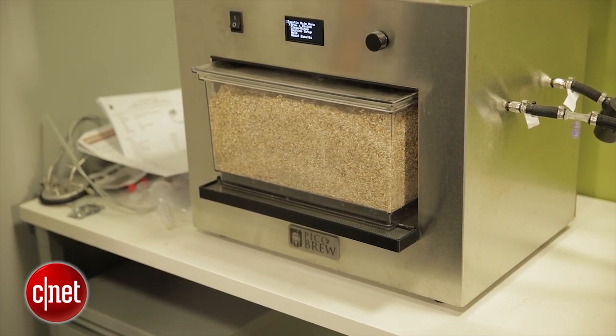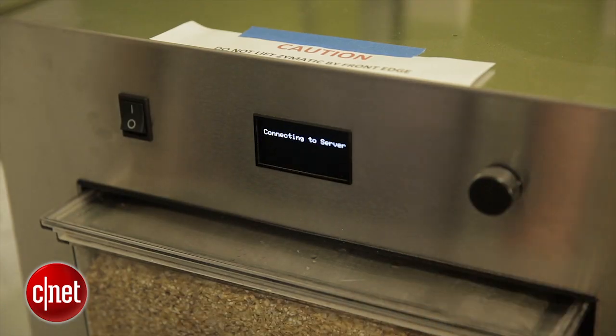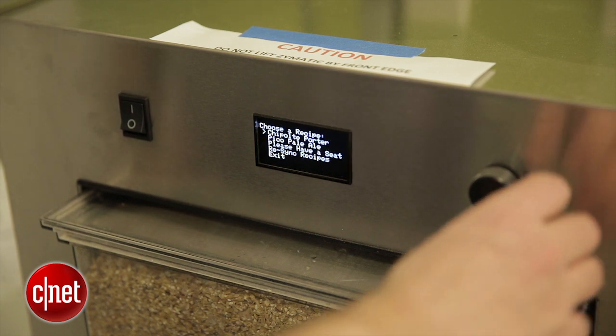I already have water in the keg. I'll go over to the menu, select the recipe from my profile, hit brew, and we'll see you in a couple weeks and see how this turns out.